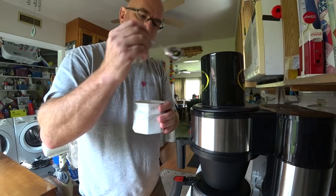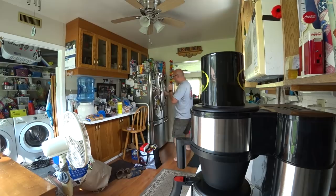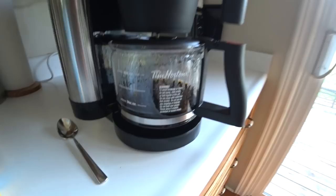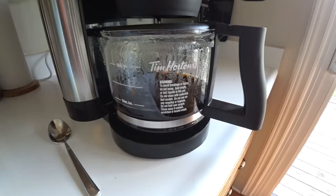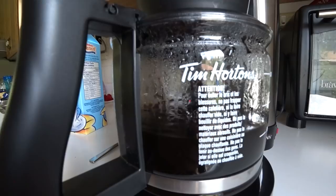I'm slowly cutting out sugar from my coffee - I only put in like a level spoon. I used to do two spoons, then I went to one heaping, then one level, and eventually I'll get it down. It's nice to have that little bit of sweet near the end. I also use five percent light cream but it tastes like ten - I'm not sure what they do to make it taste like ten. Look at that - it is definitely a slow drip coffee; you can see the coffee pouring through there nicely.